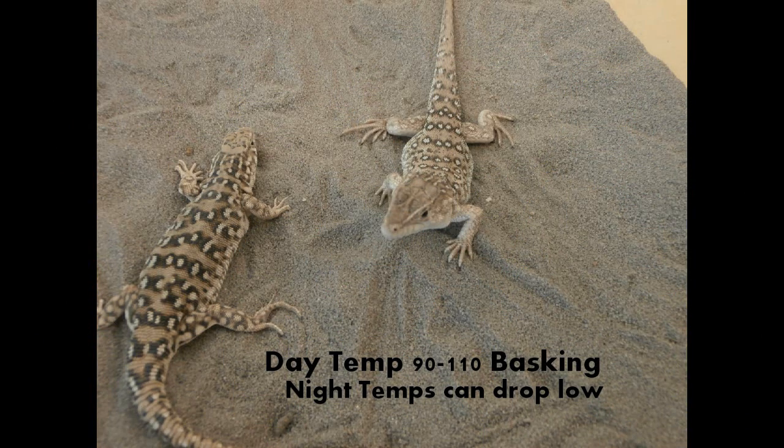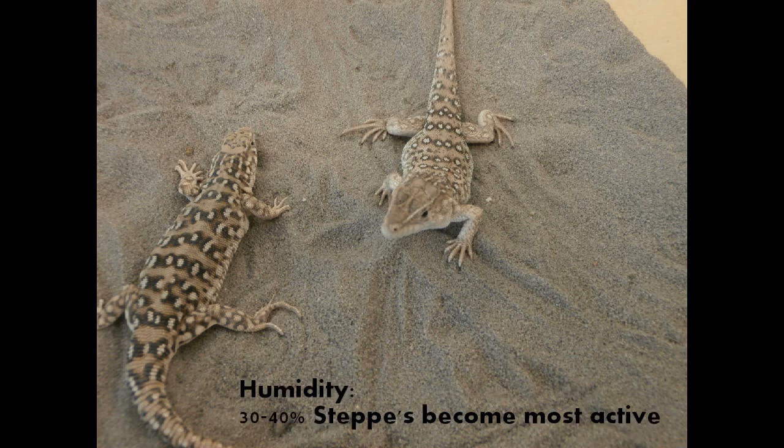Steppy Runners like a temperature between 90 and 110. Basking and nighttime temperatures can drop well below 80 degrees with no problem. To get the most activity out of your Steppy Runners, 30 to 40% humidity should be achieved.